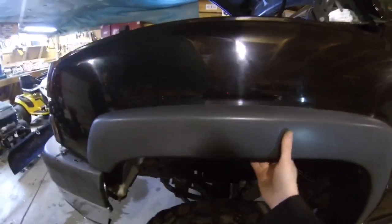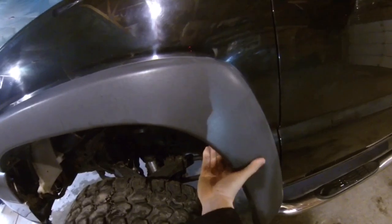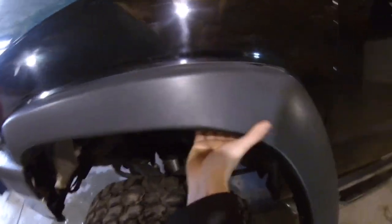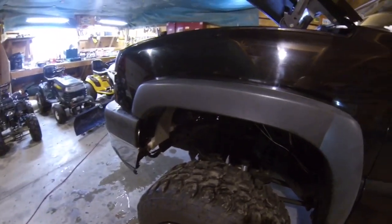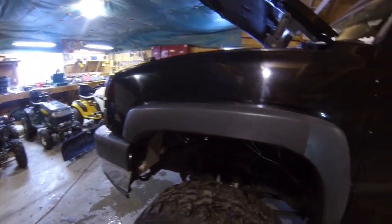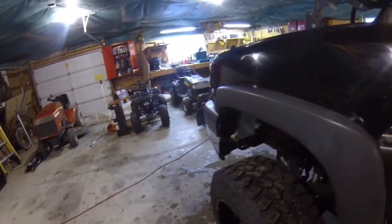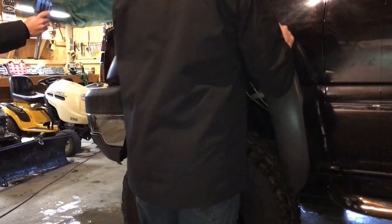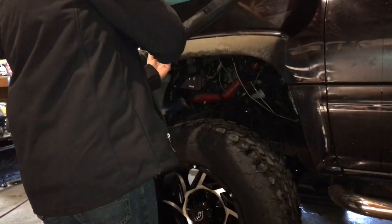This is the very first time pulling this off and I'm nervous. Oh boy — it's probably stuck to the paint. Sure is white. That does not sound good. There's adhesive underneath it — that's why it was sticking. Oh, that's horrible — you can see why it was sticking.